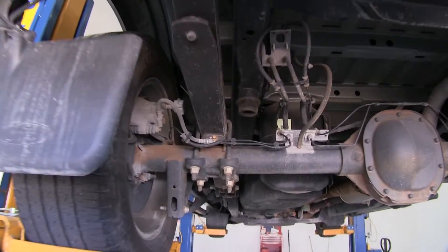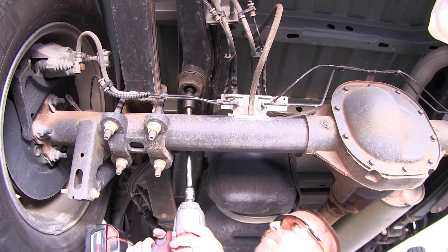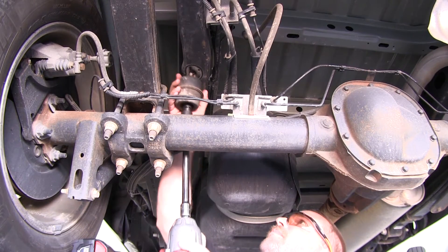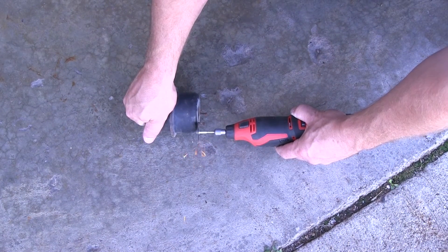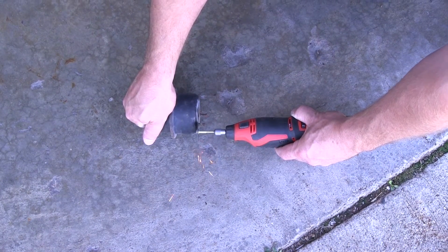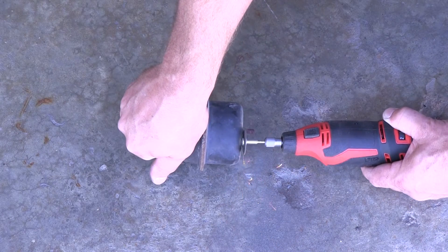With the spare tire out of the way, we're going to start here on the driver's side. First, we need to remove the stock jounce bump stop located here on the frame. As you can see on our stop, there are two alignment pins that will need to be cut off before we can reinstall it. To do this, we'll use a grinding wheel or a cutoff wheel.